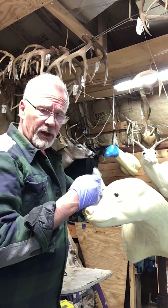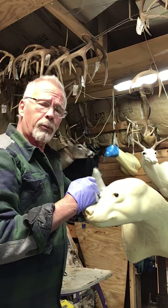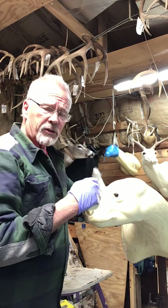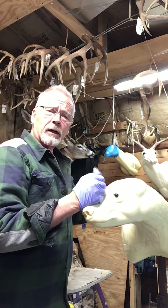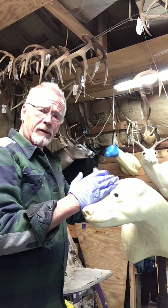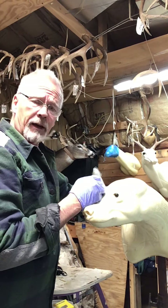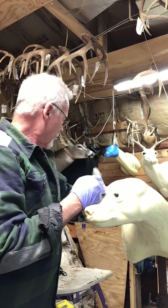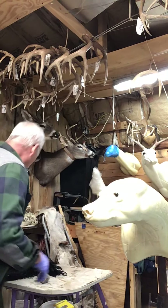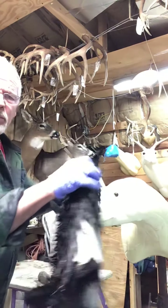The bear has been case skinned, salted, fleshed, salted, fleshed again, then put into an acid bath — acid and salt — which is a pickling process. It pickles the skin to accept the tan better. I've got a wet bear right now that's been tanned this morning with Reinhardt's tanning cream, purchased out of Mackenzie.